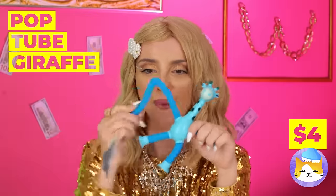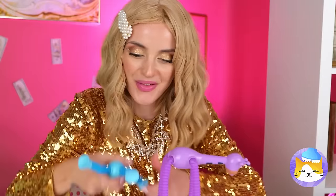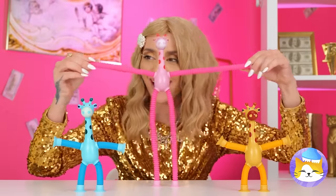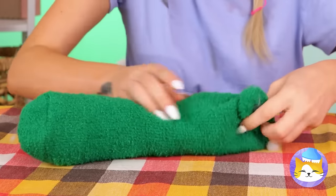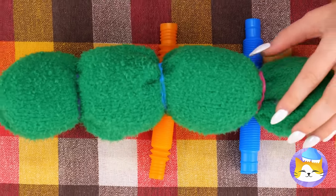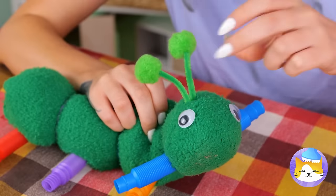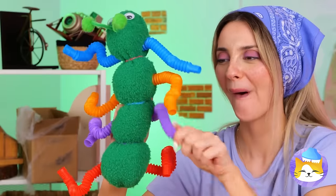Look, a pop-tube giraffe! Let's help them do some stretching — and that was just the start. They're always ready to hang. Who's up for a little aerobics? If you don't have any giraffes, fill up an old sock with stuffing. Add a bunch of tight bands until it looks like a caterpillar, now it needs some pop-tube legs, and we can't forget the face. Our new friend is ready for his daily stretches.